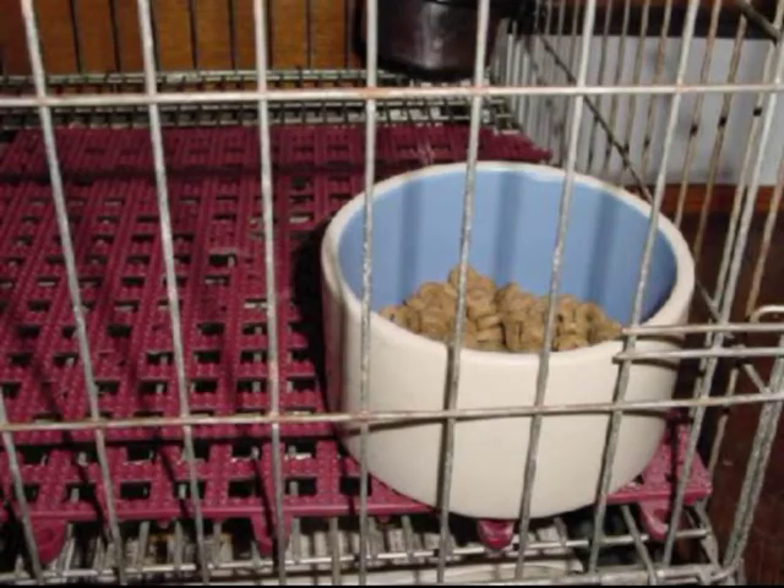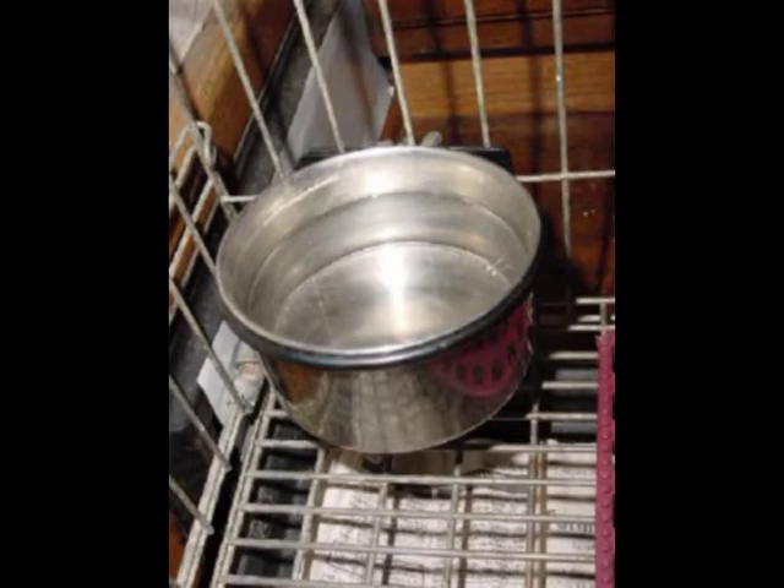A food dish. I like ceramic since it's hard to tip and doesn't melt in the dishwasher or hold bacteria. A water dish. Ceramic is fine, but I also like a 4-inch bird stainless steel water bowl. It does not sit on the grate and the water spills less.